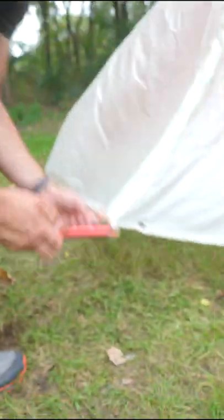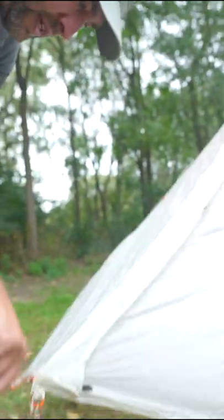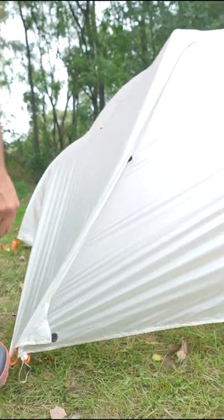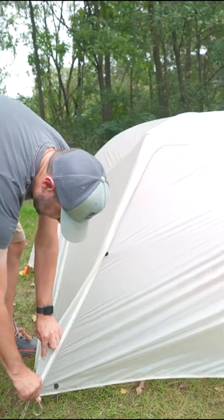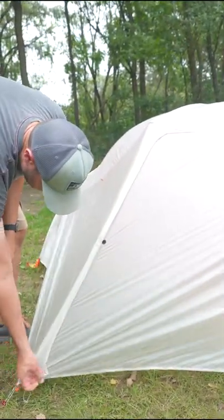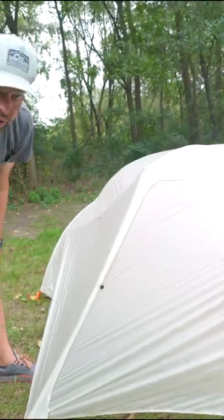...and then go ahead and stake this out — you really only need one stake on pretty much every vestibule out there — now I can unzip it properly and rezip it properly without having to worry about it at all, and it looks a lot more taut.